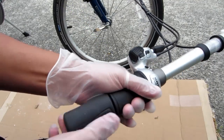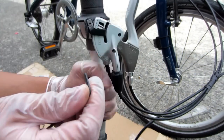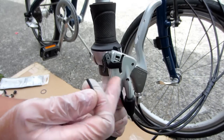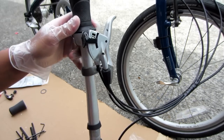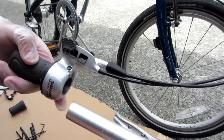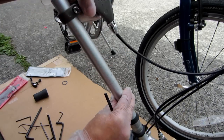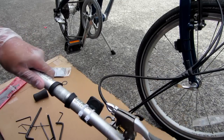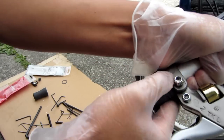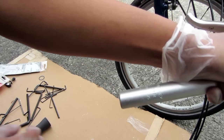Now let's remove the rubber grip. Now we'll try to remove the shifter gear - just unloosen this screw right here. Now take the brake off and slide it off. Same on the other side - take off the rubber by just pulling it. Okay, so that's off.